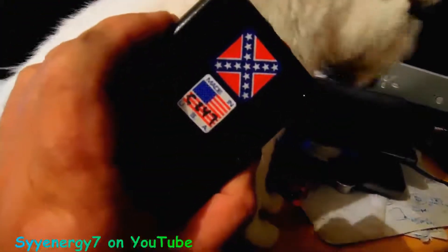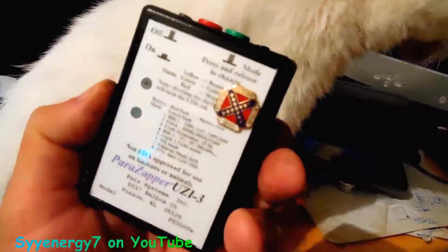So that's my Uzi 3, and it's got a Rebel flag on the back, and that's clear coated. So you can customize your power zapper.